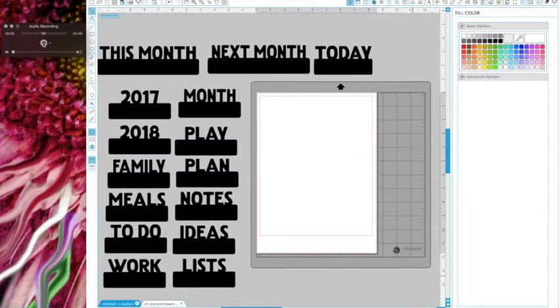We're back on this screen with the months and everything, and I'm going to show you how to manipulate the files to get anything you want - it's really up to your imagination. The first thing I'm going to do: I've measured the planner cardstock and it's eight and a half inches tall by six inches wide. We're going to go ahead and change the design page to reflect that so we know how much room we have.